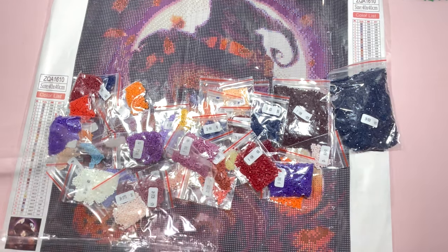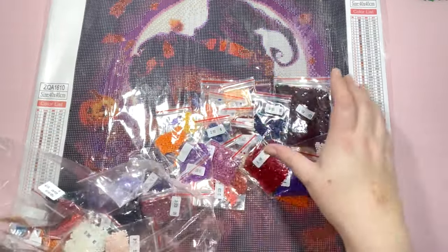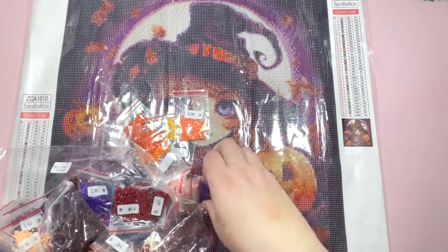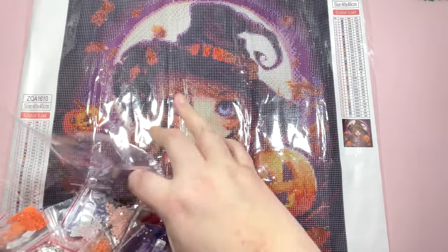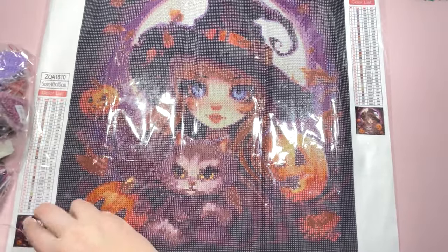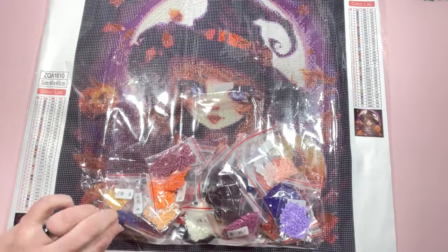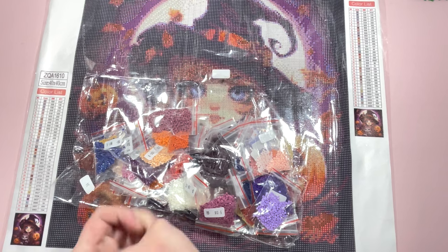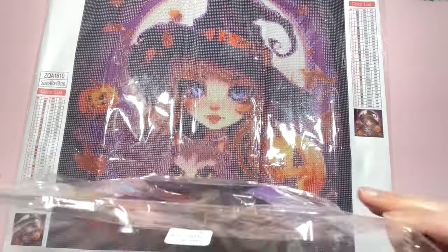35 colors on this one — should be a fairly quick easy one, though since it's square drill it may take a little longer than if it were round, because there are more drills to lay and it is a true 40 by 40. That's what I like to see. Now everything's sticking to everything because the little sticky tape things have come off, so I'll pop these away because I want to show you the other canvas and talk about what I'm going to be doing with it.